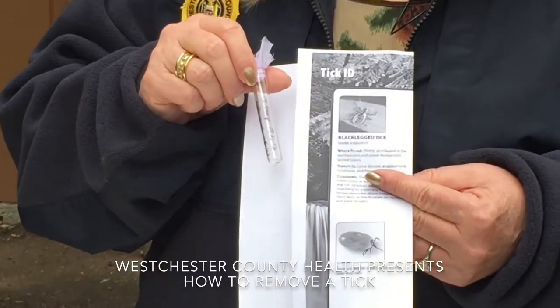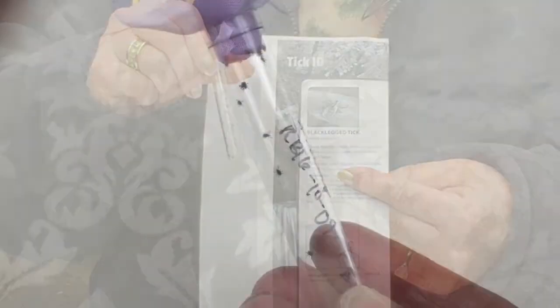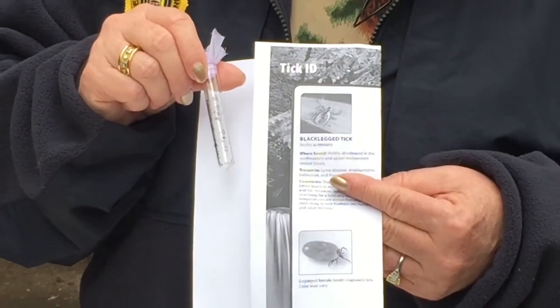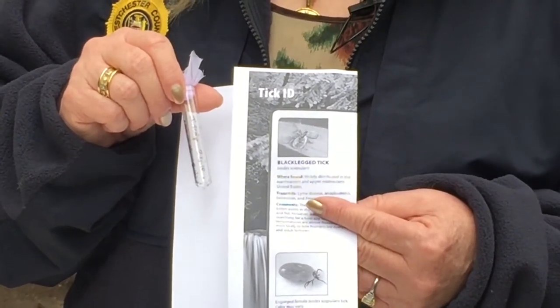This tick, in its immature stage, is rather small and on your body might be mistaken for a freckle. So it's very important to take a look at your body after you've been outside — have someone help you, do a tick survey. If you find a tick, it needs to be removed.